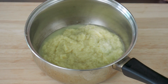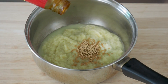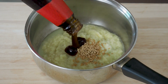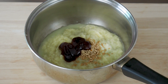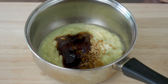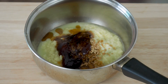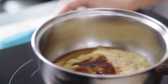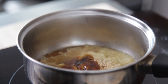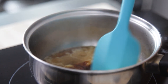Then add in some chicken seasoning powder, oyster sauce, light soy sauce, and sesame oil. Bring all this seasoning to a boil, then let it boil for about a minute or so.